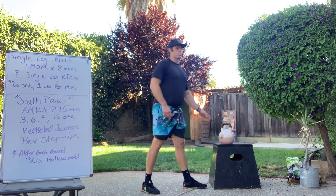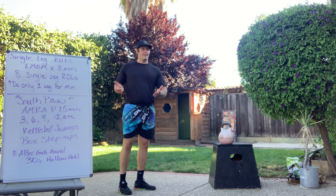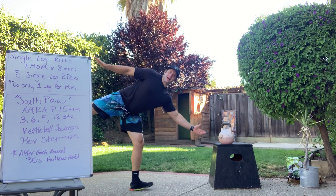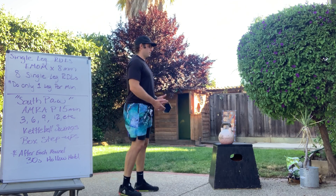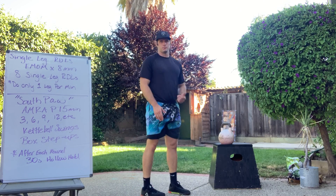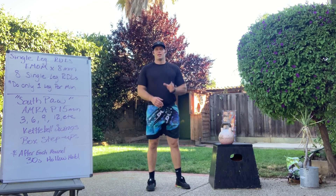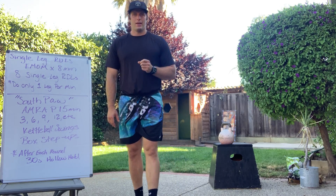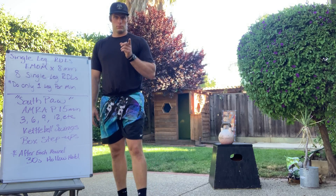The other thing we want to watch for is the hips swiveling or opening. We don't want to see that. Be in control — hinge over, squeeze and stand up, nice and smooth. Those are our single leg deadlifts. There's a whole other video where I'll show you all of those movements.